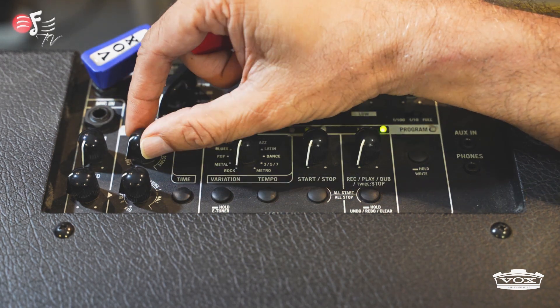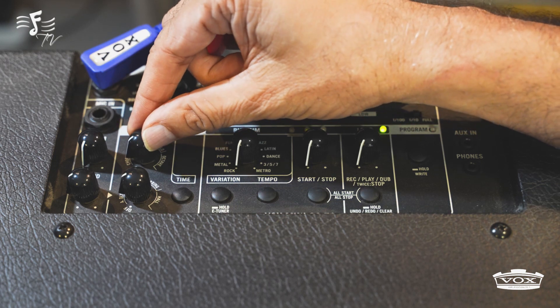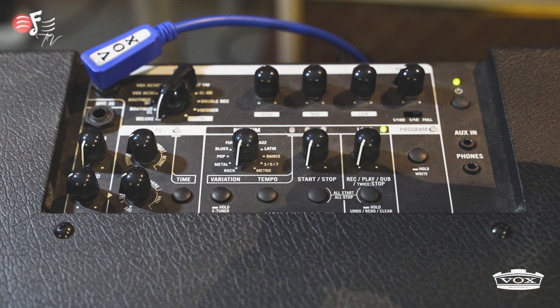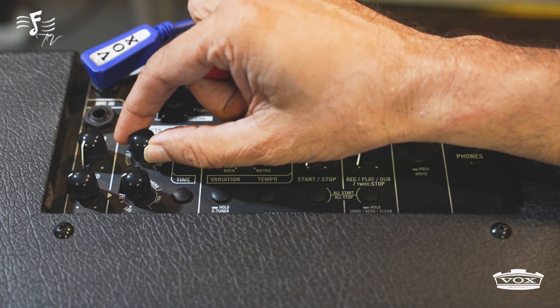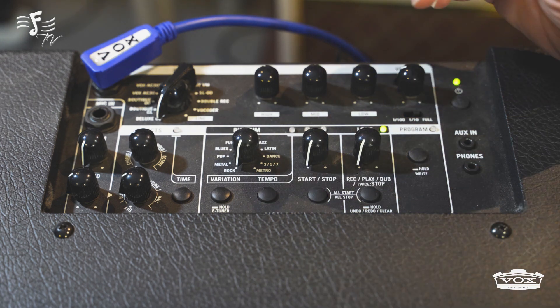Now let's look at the effects which are very useful for playing guitar. The first is off, where I'm not getting any effect on. Now I'm putting a little chorus in — it sounds very rich, lush, and full. So that was the chorus. Now we go into the phase shifter. You can control the speed of the phase shift from this knob — making it faster gives you a quicker tremolo effect.